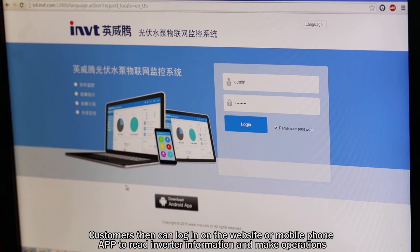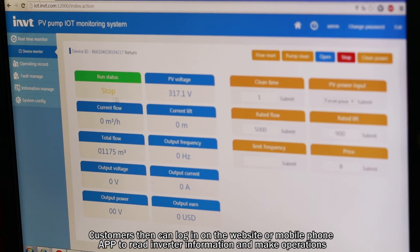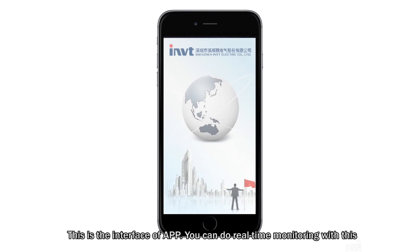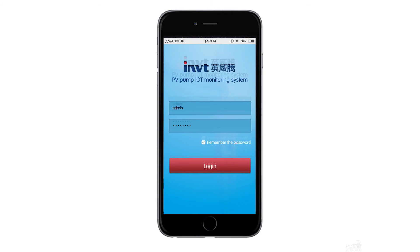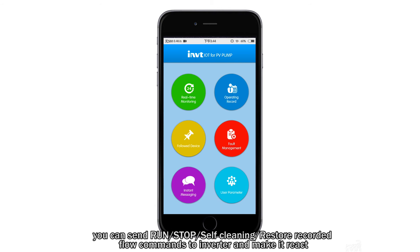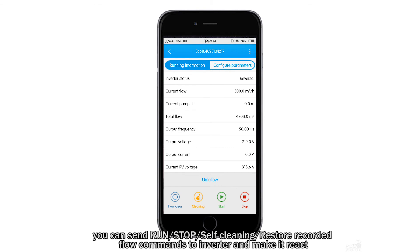Customers can then log in on the website or mobile phone app to read information and make operations. This is the interface of the app. You can do real-time monitoring with this. After entering your chosen machine, you can send run, stop, self-cleaning, and restore commands to the inverter and make it react.